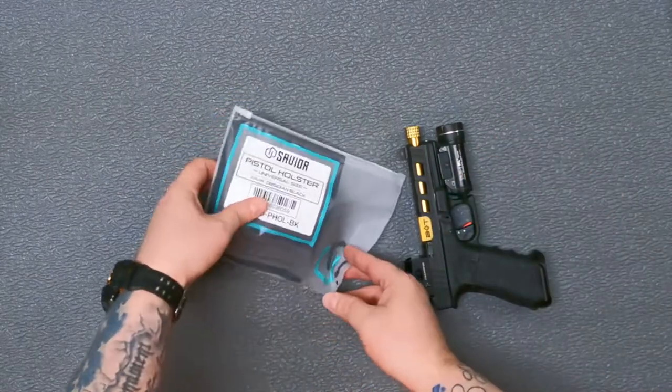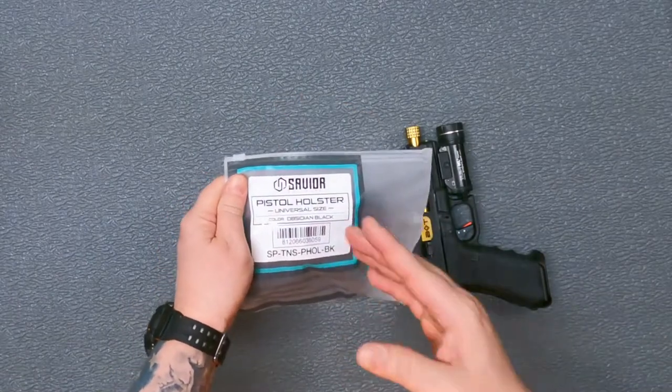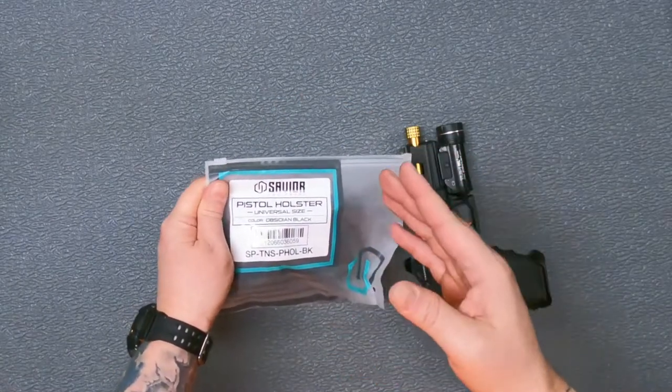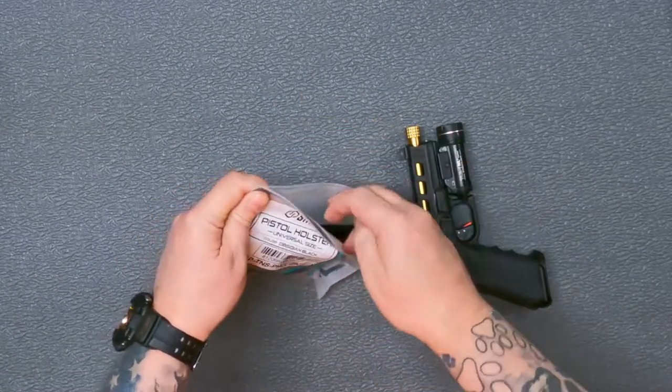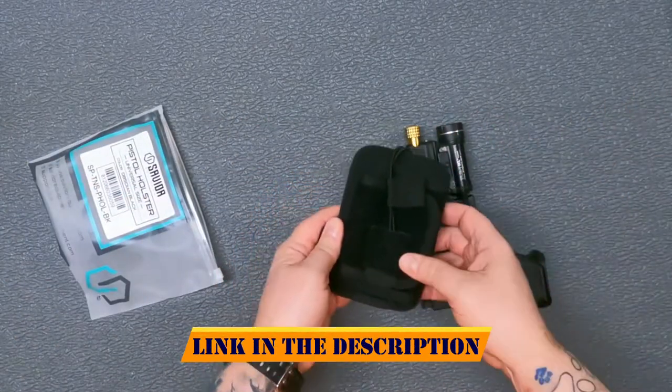Hey guys, we're here on the table with the Savior Equipment Universal Pistol Holster. It only comes in black, so if you've got some of their other bags that are a different color, you're not going to be able to color match your pistol holster to the bag. You're only going to be able to get black.